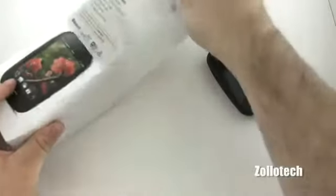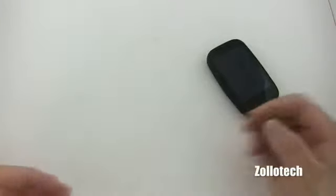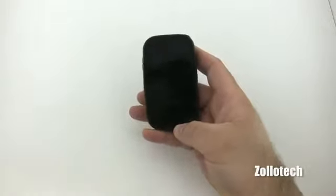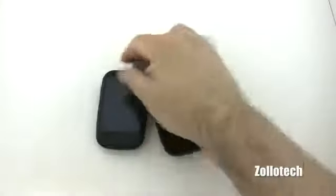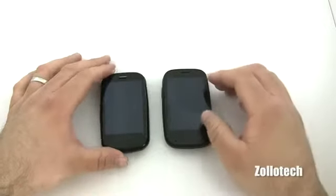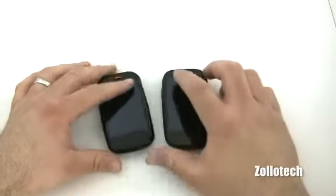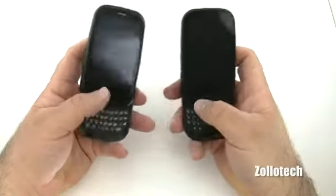The Palm Pre 2 is kind of HP slash Palm's attempt to keep the phone going while they work on the Palm Pre 3 and the Veer, to get webOS going again since HP has acquired them. Now let's look at what makes it different from the Palm Pre Plus. They look very similar, with the exception of this rounded screen — on this one it's recessed and you have this little rubber lip. On the Pre Plus, the earpiece speaker sticks out, whereas here you just have a slit like most normal phones nowadays.